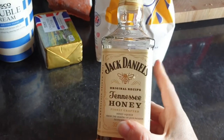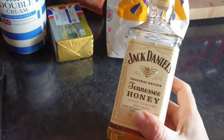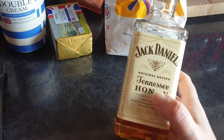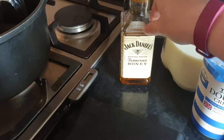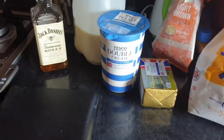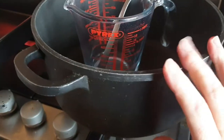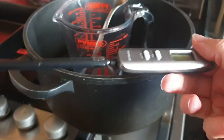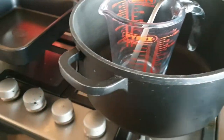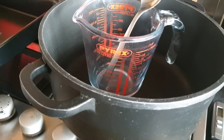I always use Jack Daniel's Tennessee Honey rather than the standard one — I just find it's quite nice as a fudge — but you can go by your own preference. If you have a particular whiskey you really like, you could use that instead. Equipment-wise you're going to need a big pan, our sweet-making staple, and the thermometer, also a sweet-making staple. Don't worry if you don't have a thermometer because you can do a drop test in water.